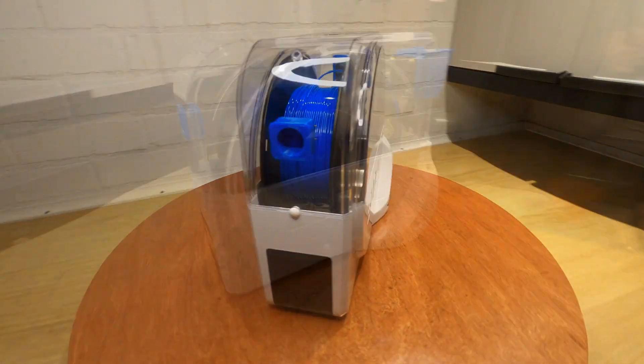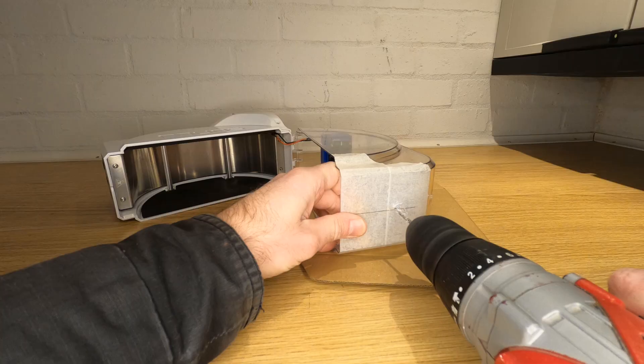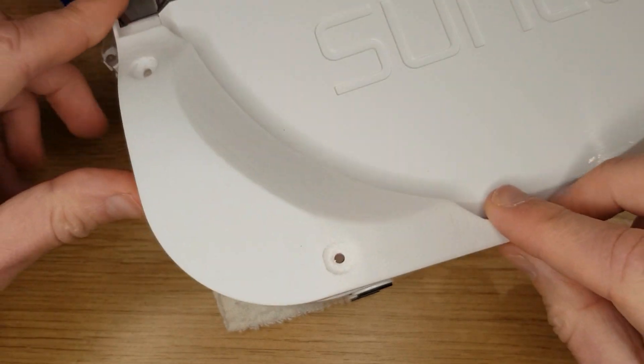In this video I'm going to try and maximize my Sunlu S1 Turbo mod to see if I can improve its drying efficiency further. I'm also going to show you how you can do the same modifications to your S1 with a step-by-step build guide.